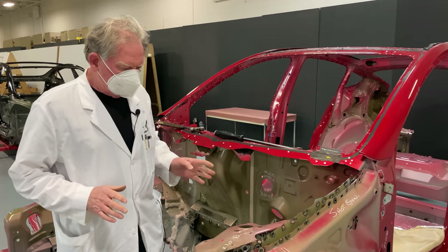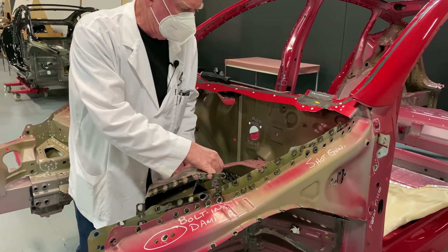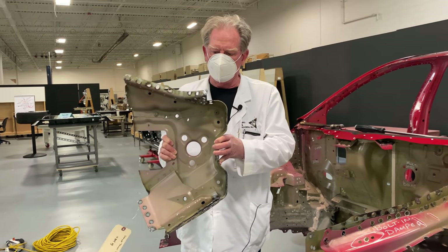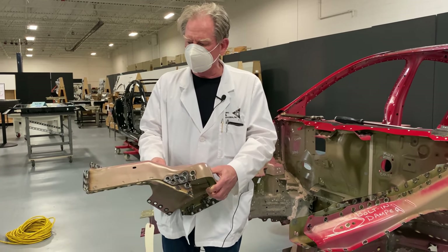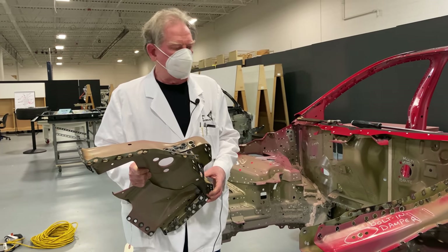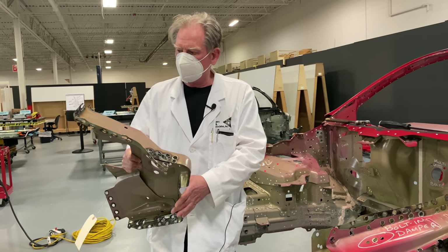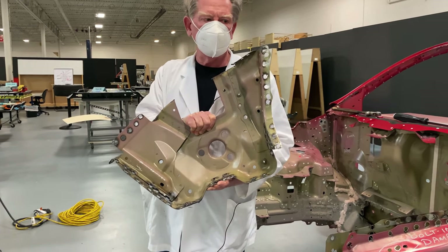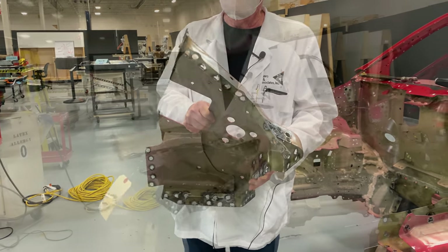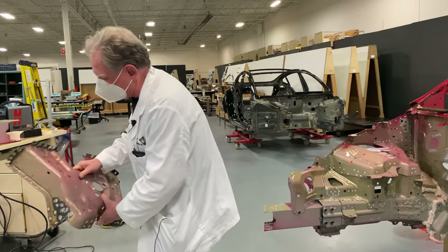I'm going to lift out the shock tower brace. You can look at it and see that Andy blew this thing full of holes, and each one of those holes represented a spot weld. This is what gives you the structural integrity — these spot welds — and they were all as good as you can get as far as welding is concerned. This is a much heavier component, twice as thick as the normal sheet metal. I'm not sure what material it's made out of, but I think it's probably going to be mild steel, not high strength steel or anything like that.